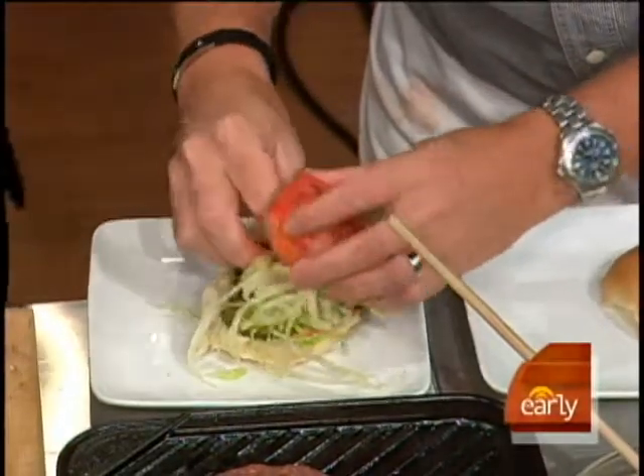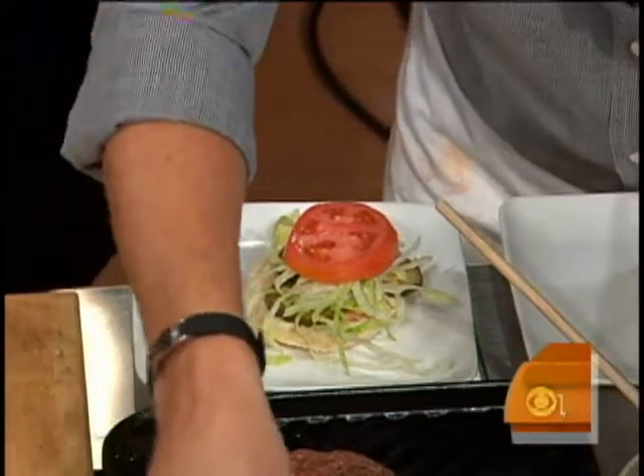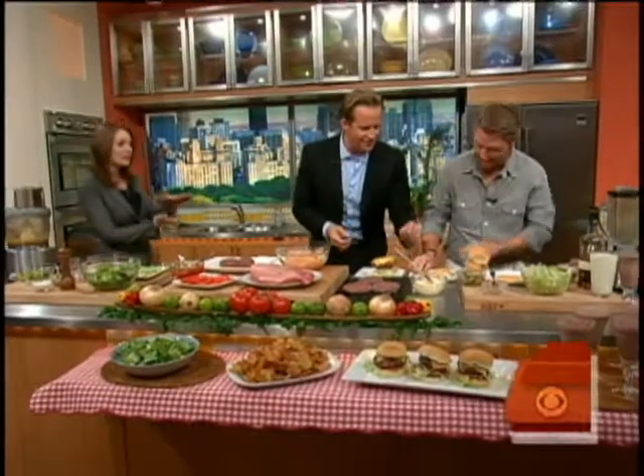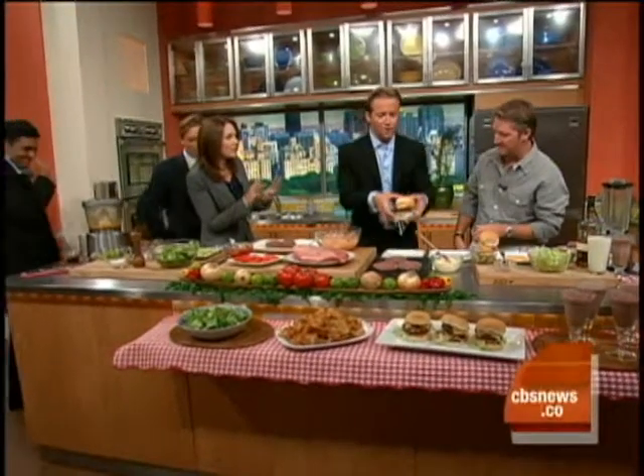One love burger — well, if you're going to feel the love, you've got to have all of it in there, baby. We're feeling the love. Come on over here and feel the love, everybody — don't stand there on the sidelines. Tim, I'd love you to put the condiments on the bottom bun because my grandmother told me that's how you always have to do it.